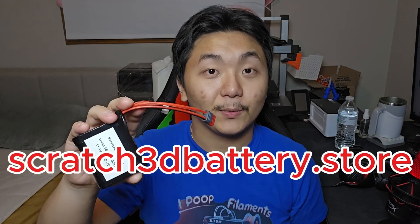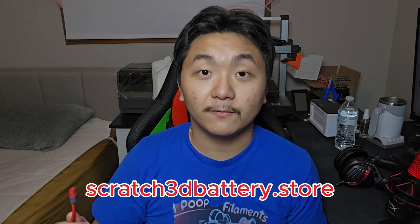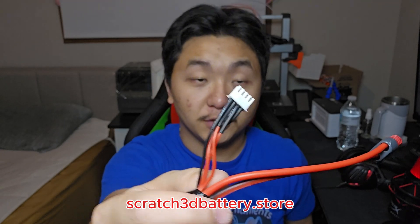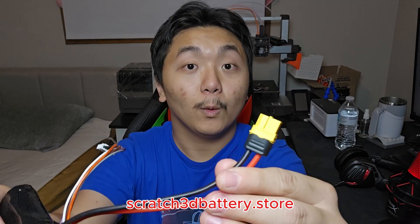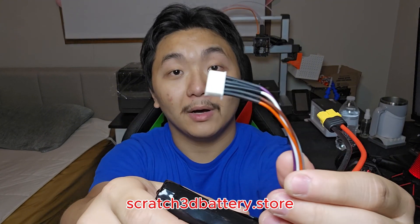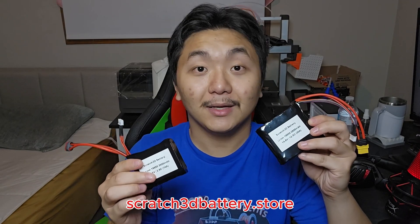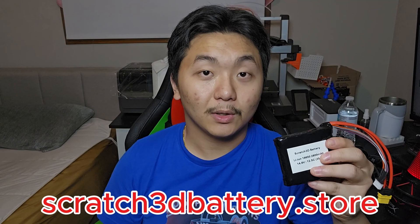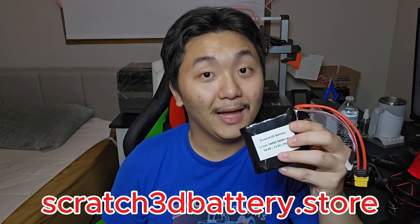But before you leave, if you are in need of lithium-ion batteries, check out my store right here — it's scratch3dbattery.store. You can choose from various types of connectors: T-plug with a balanced charger, or just a simple JST-SM plug. Or if you need XT60 or XT30, it's also available with a balanced charger. You can choose from various types of battery packs and connectors that suit your needs. If you need high quality lithium-ion battery packs, check out my store at scratch3dbattery.store. There will be a link in the description down below. Thank you so much.